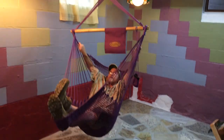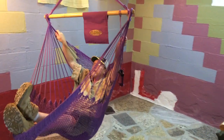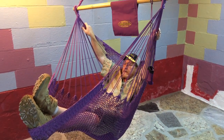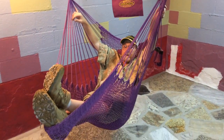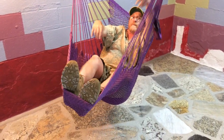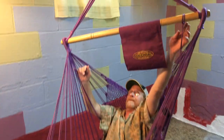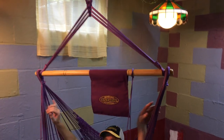Rope chairs are real easy to set up. Kids love them — they go great in bedrooms. We sell a lot of these at trade shows; teenagers really love them. But as you can see, I'm a 56-year-old man and it's pretty comfortable. You can stretch straight out. There's lots of rope, very durable, and it comes with a beverage holder as well.